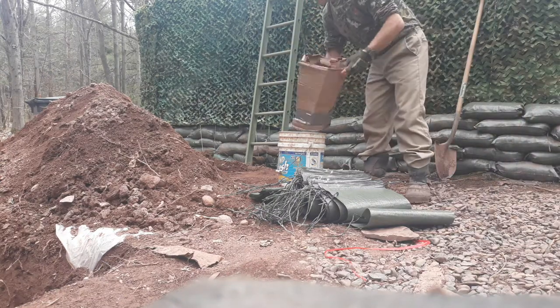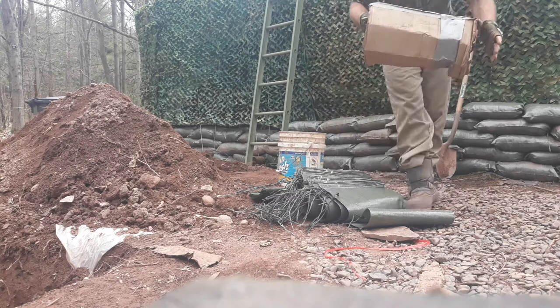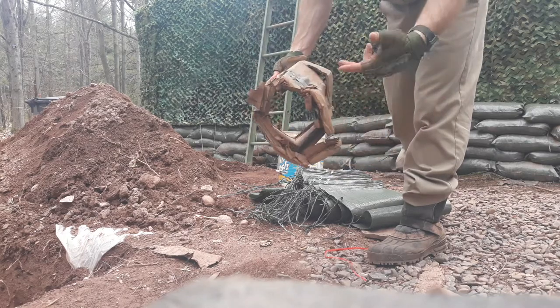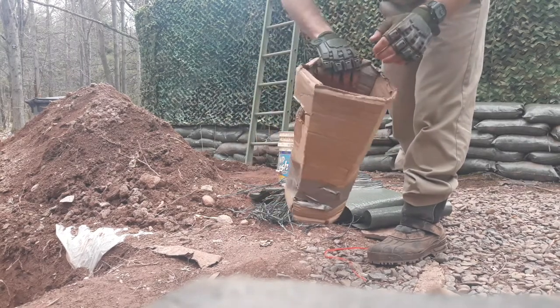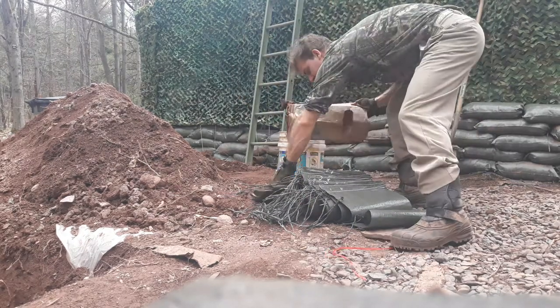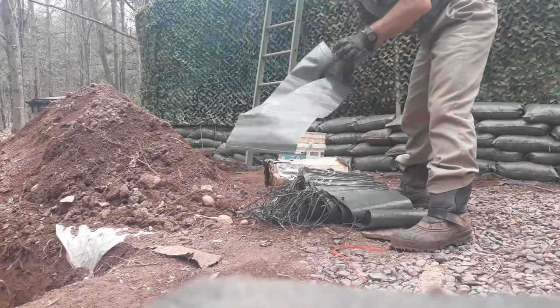I've been filling up sandbags by myself and this is what I have been using — a piece of cardboard shaped like a cone. It's worn out because I did like 200 sandbags with it already, but it works well. That's all it takes: a piece of cardboard and a bucket.